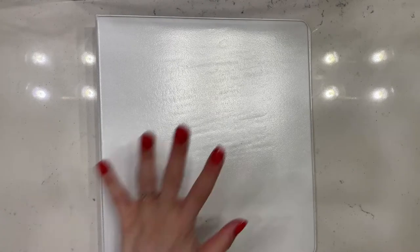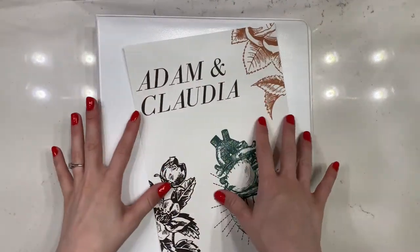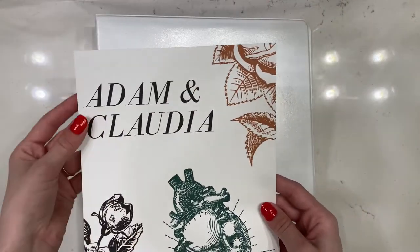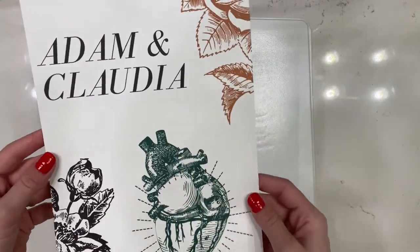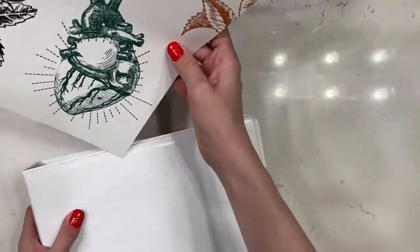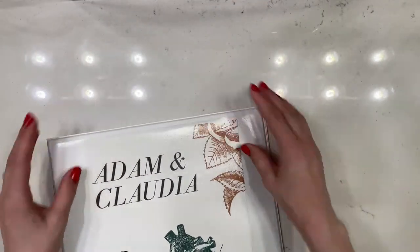I used a one and a half inch binder from Staples and I made a cover page on Canva using the detail style and wedding colors we both liked. I added both of our names and just made a nice sheet I'd want to look at a lot. Once that's finished, you just slide it into the cover and it's customized.